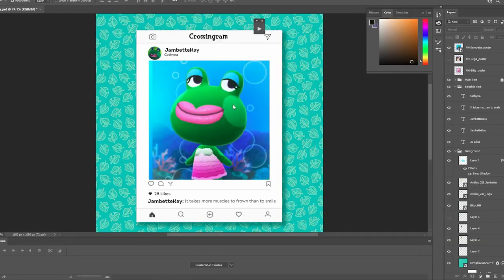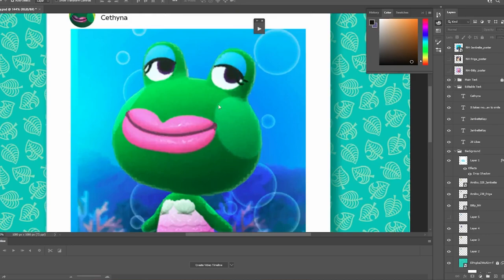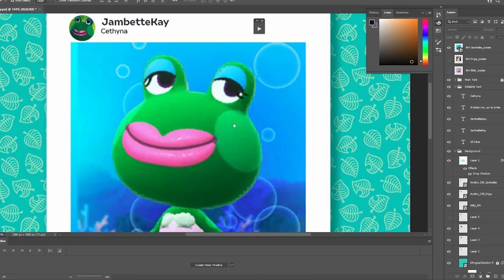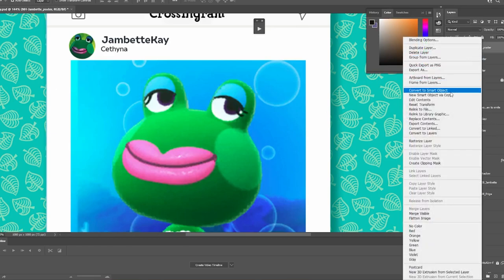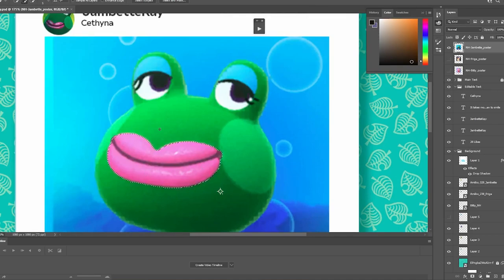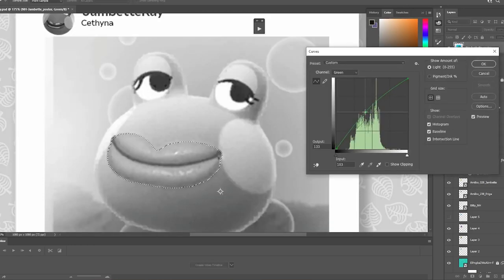Moving on to Jambette. She has this cheek thing, but I noticed she also has it on her arms, so I'm going to say that's not makeup. But her eyeshadow and lipstick definitely are. I think what we should do is try changing her lip color to match her cheeks — that will look pretty natural. Then we'll change the eyelids to probably be that green color as well. I think that will work really well for Jambette. We'll rasterize our layer and use our selection tool to take her mouth.